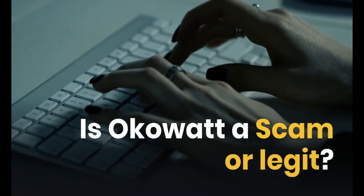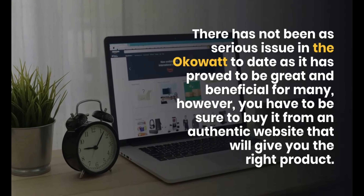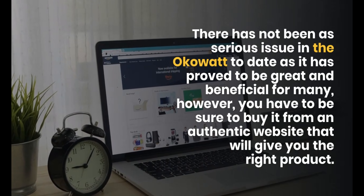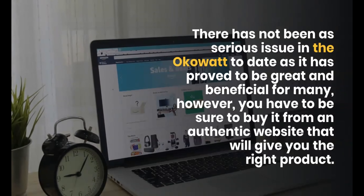Is OCOWatt a scam or legit? There has not been a serious issue with OCOWatt to date, as it has proved to be great and beneficial for many. However, you have to be sure to buy it from an authentic website that will give you the right product.